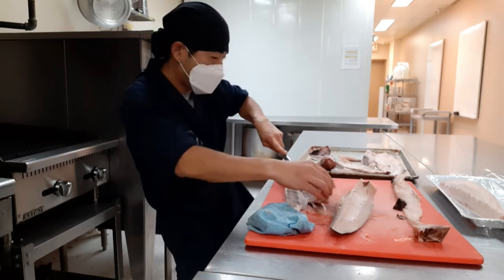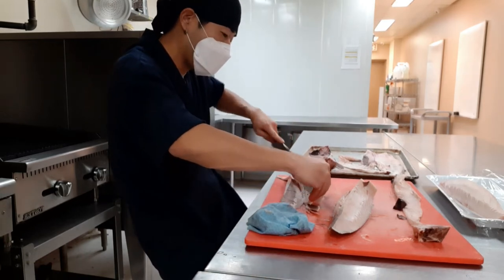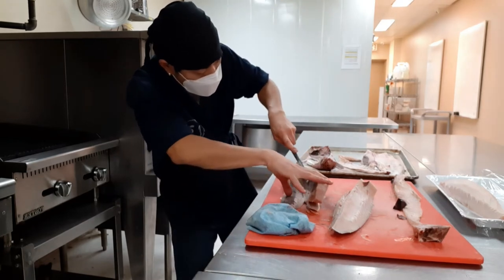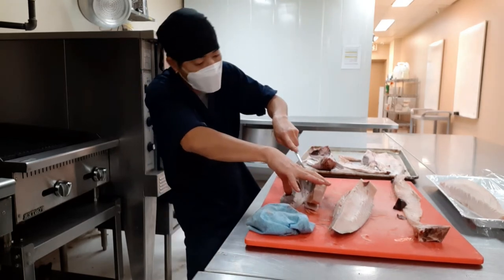These are frozen, and it's actually easier to cut for me when frozen. I'll show you how to cut whole salmon next time.